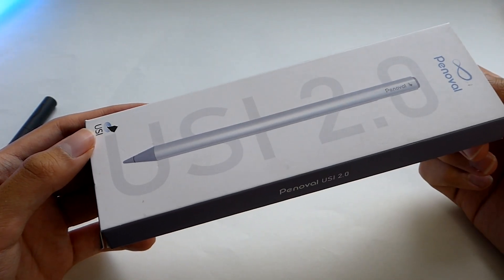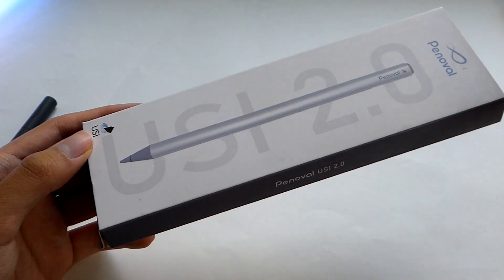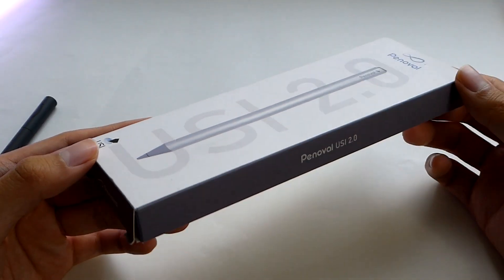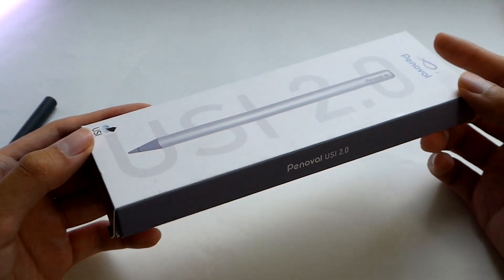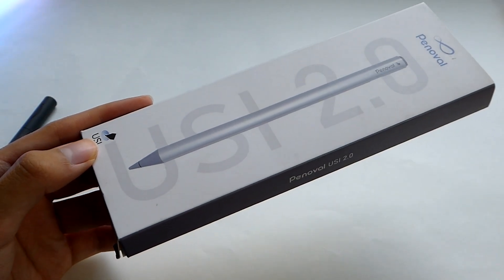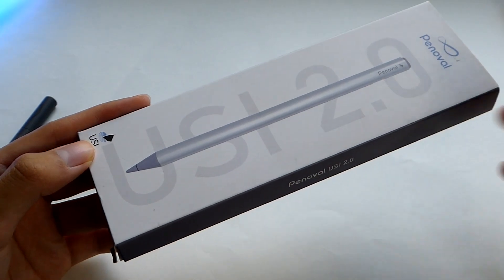That part is a little bit confusing, and maybe even a bit ironic for a universal-in-its-name approach. That being said, just to be on the safe side, I would really strongly encourage purchasing a USI 2.0 pen, since that will pretty much work with every device that supports USI.